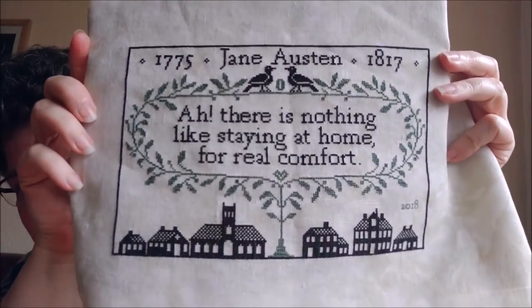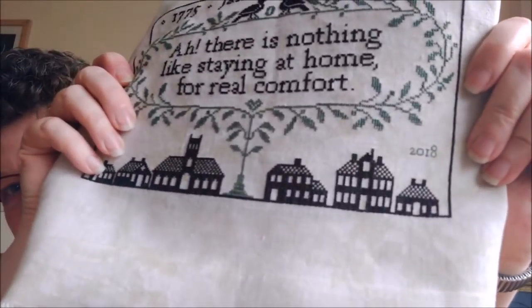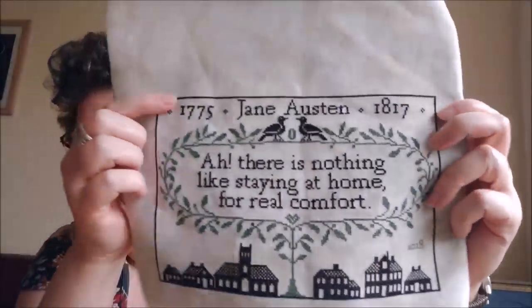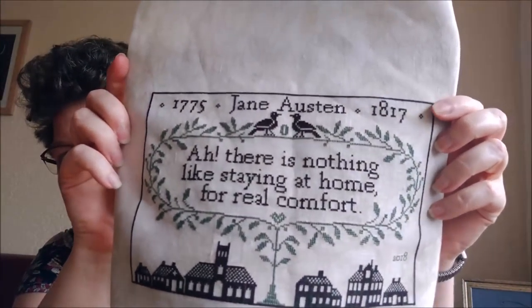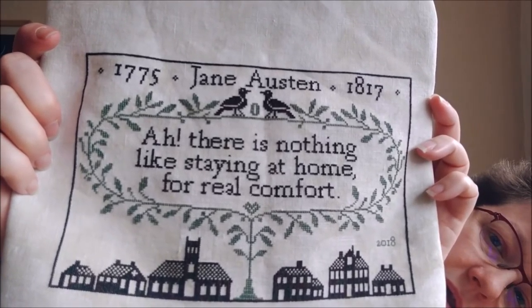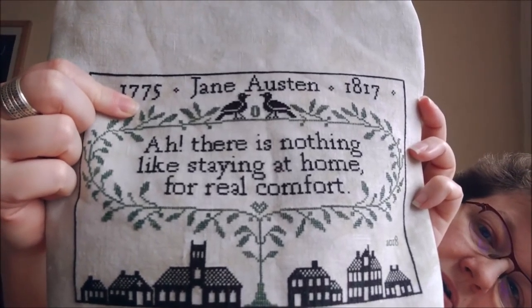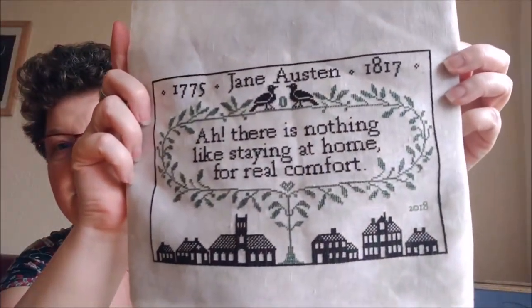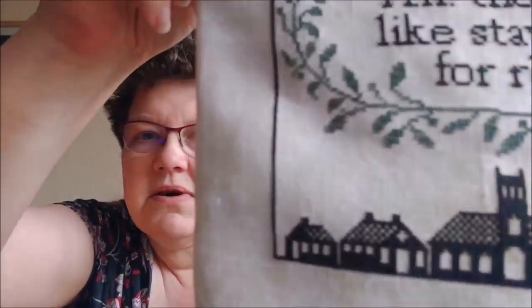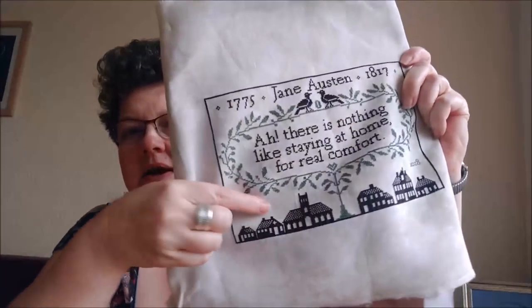Let me show you the front. This is my finish, the right side. I removed the crosses from the church, I added the year in one over one, and I changed her years to say her birth year and her year of death. And I added my new signature — the coffee bean between the birds. That's all the changes I made and I absolutely love it.